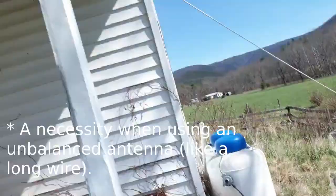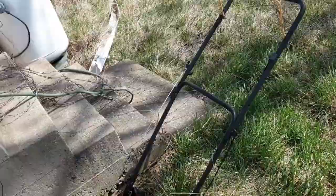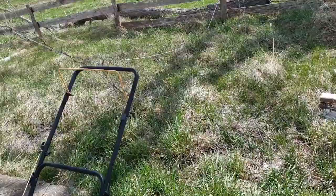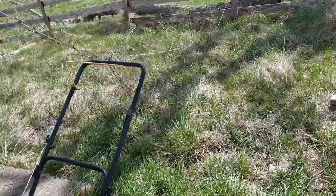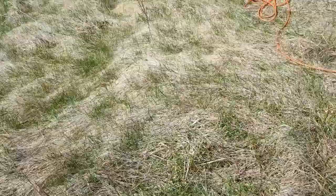That's kind of a necessity when you're up on the second floor and your station ground has to be really long, because once your ground wire reaches a certain length it starts acting like an antenna and picks up interference off of your radiating antenna and makes a big mess. So I think that's how it works — correct me in the comments if I'm wrong. I'm probably wrong because I'm dumber than a sack of hammers.